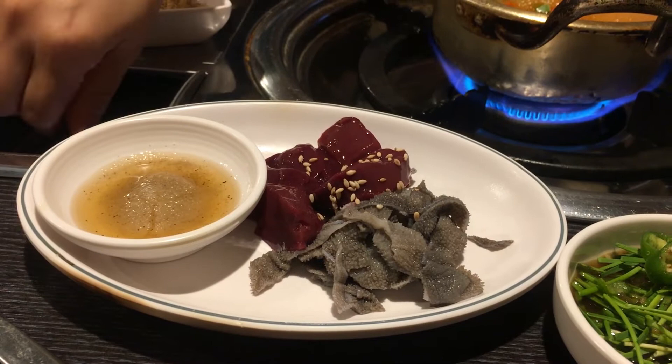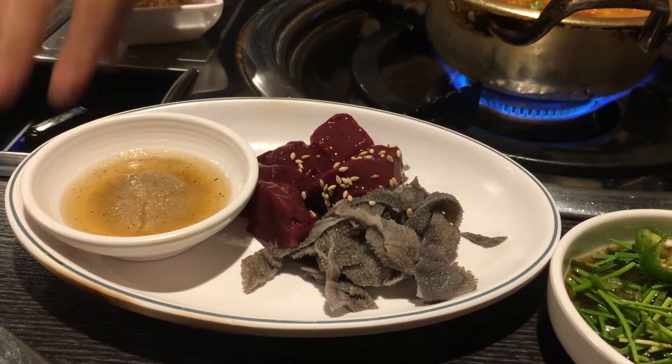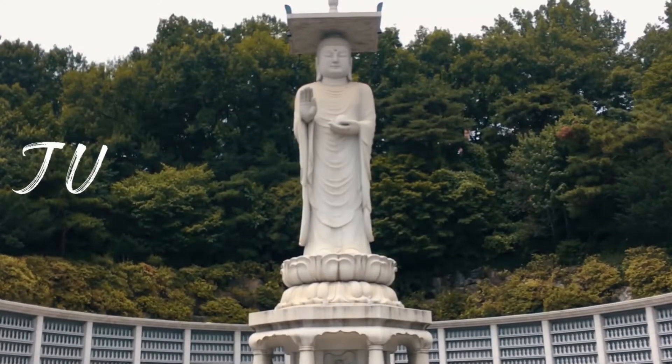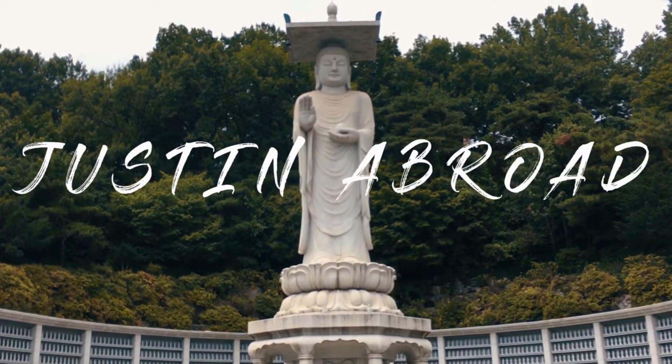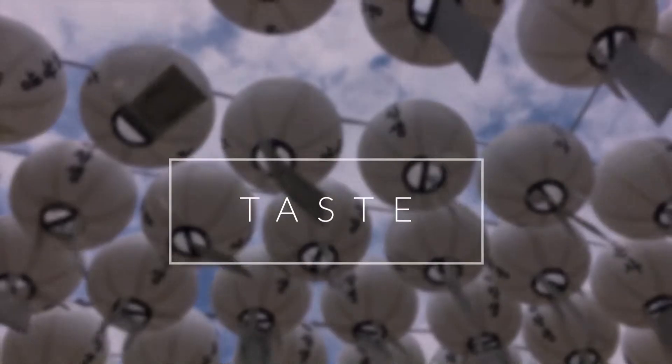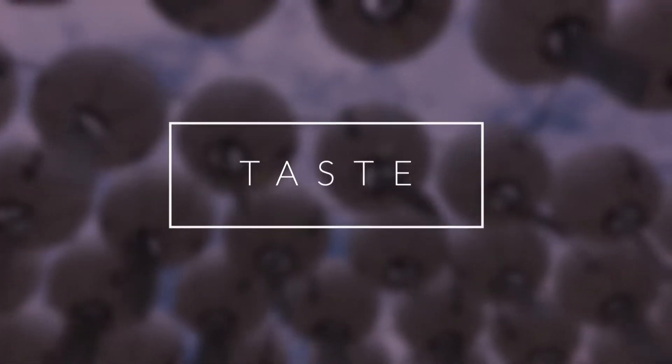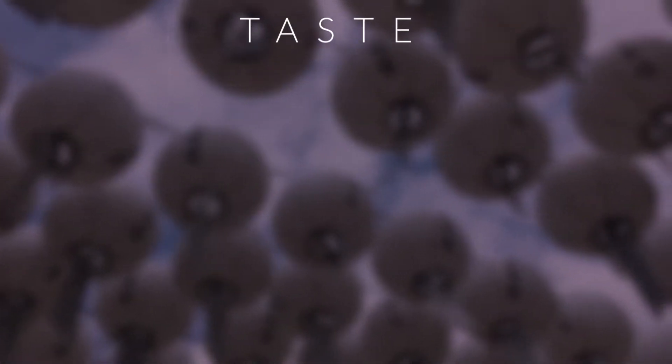Today I'm going to be eating some raw organs. I'm back again with my friend Ginny, offscreen, on our little table, and today we're going to eat a couple of different things.